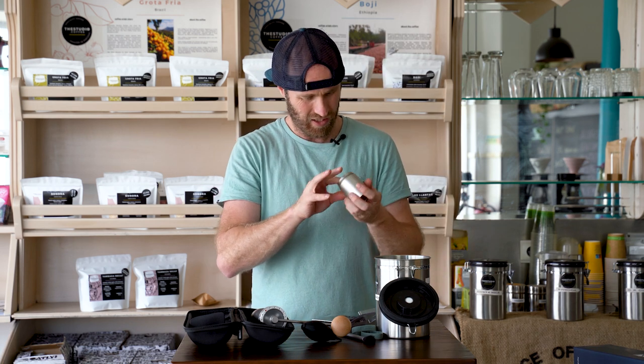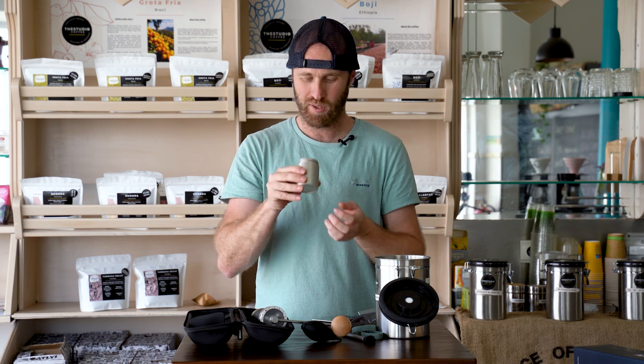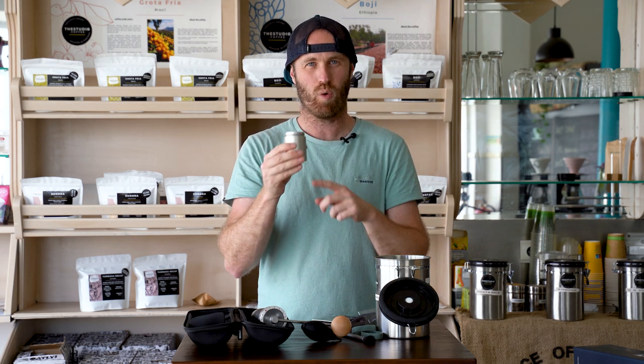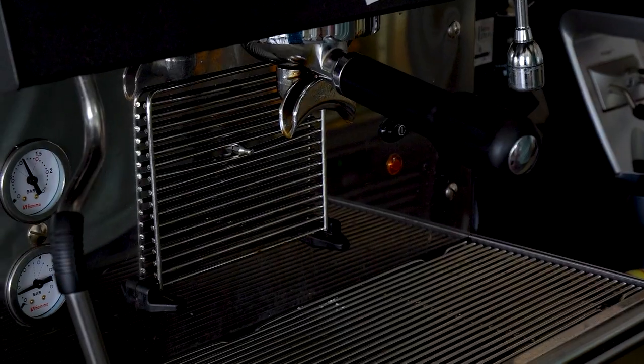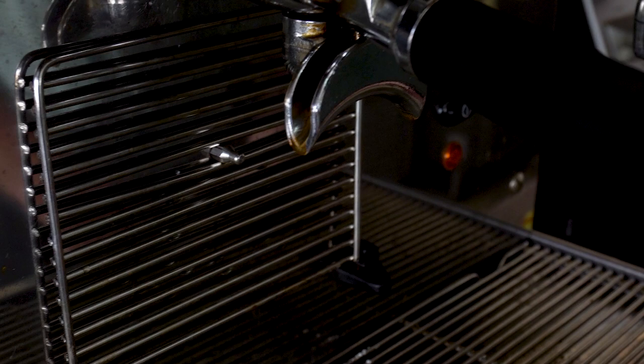That is too fine for an espresso — this would not run through our espresso machine. In fact, I'm going to try it. It's not going to get through — it's coming up and over. Okay, so that was definitely too fine; we could not even get the water to pass through it.